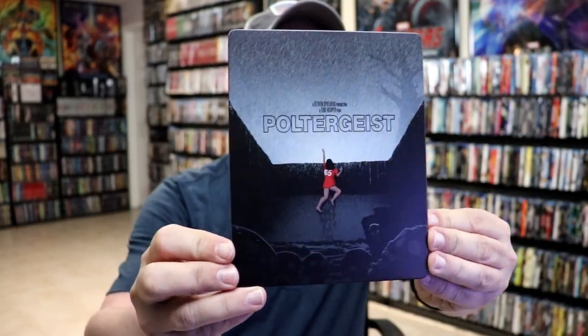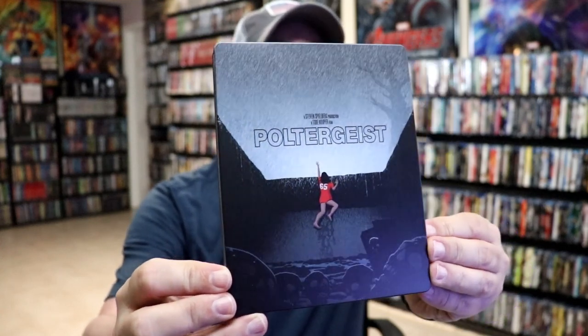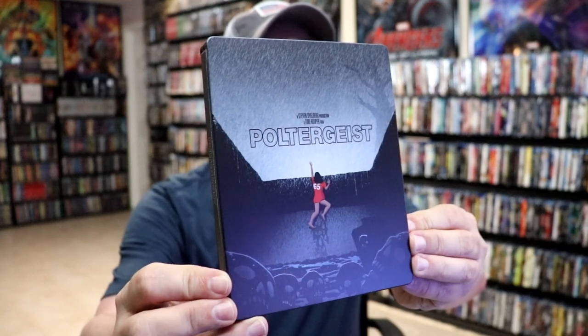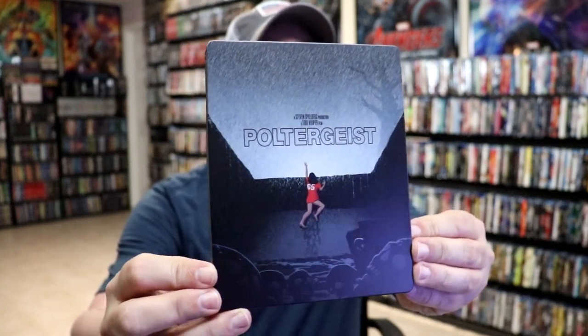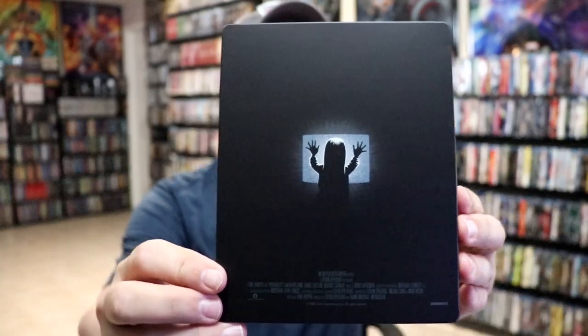It is a matte finish. No embossing or debossing. Really different looking artwork there. As you can see with the reflection, the skulls at the bottom of the swimming pool. And then here's the back with the iconic image of Carol Ann.